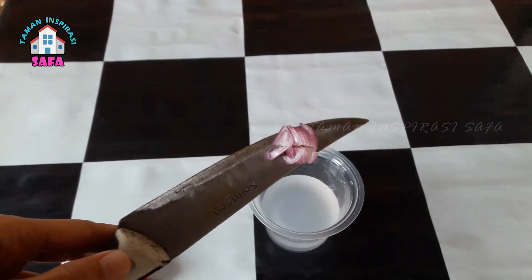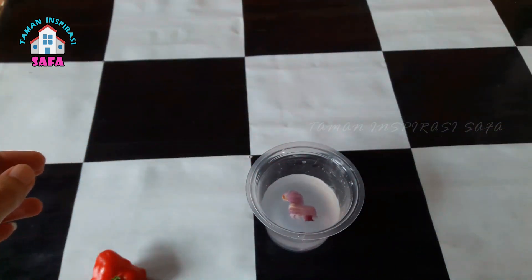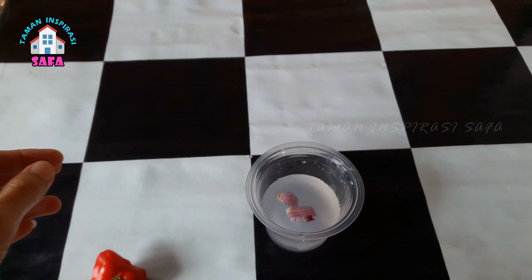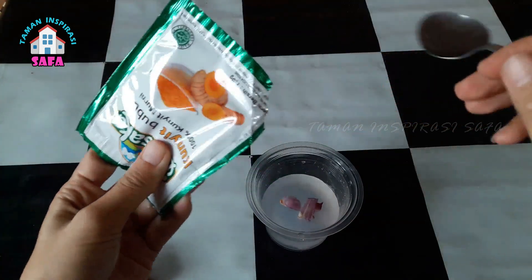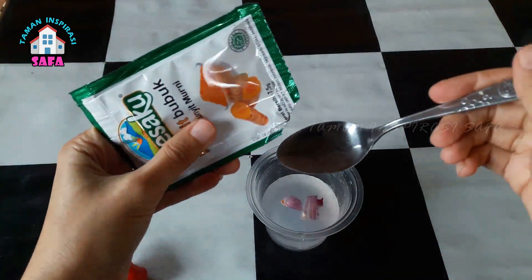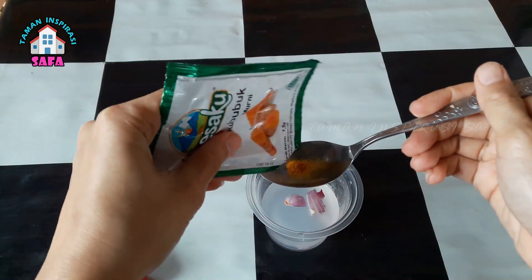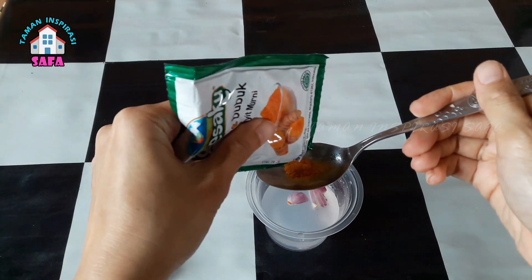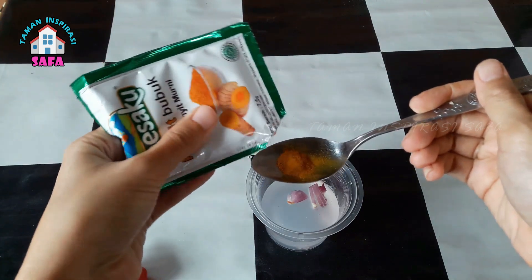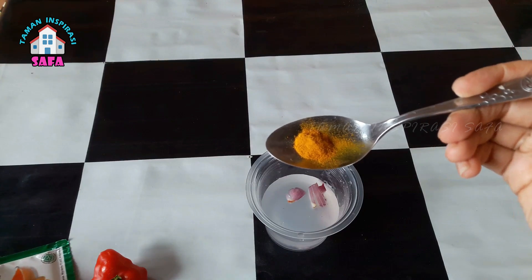Sebelumnya, saya sudah menyediakan air kelapa secukupnya. Saya beri bawang merah sedikit, bisa dipotong seperti ini, bisa juga dihaluskan. Kemudian kunyit dan juga bawang putih. Kunyit dan bawang putihnya bisa menggunakan yang masih utuh, masih bentuk umbi, tapi agar lebih praktis, saya mengambil serbuk kunyit dan bawang putih yang sudah siap pakai.